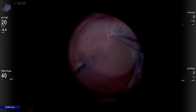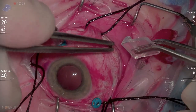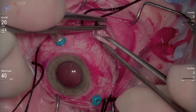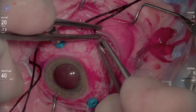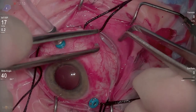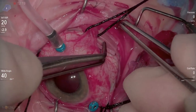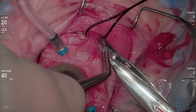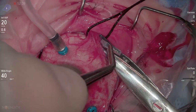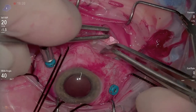In this case, the tear was fairly ragged, had early proliferation, and was fairly posterior, along with being inferior. So I encircled the eye with a 41 band using scleral tunnels and placed a 106 element. I really like this 106 element as a segmental element where I can lock it in place and trim it — no sutures are typically needed, and it holds in place giving really nice imbrication.